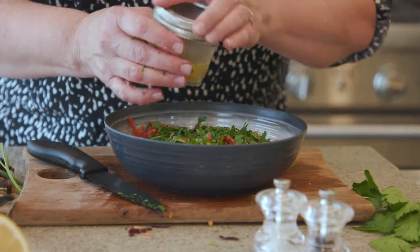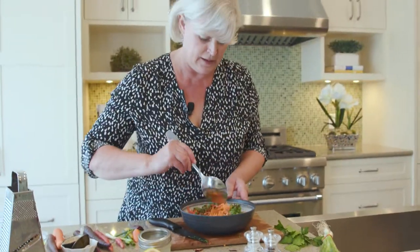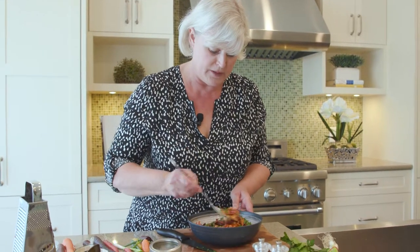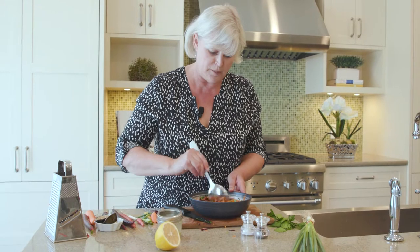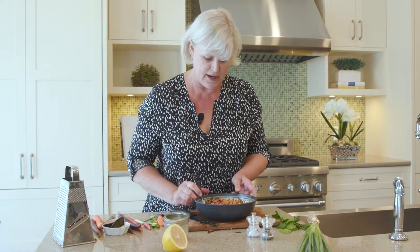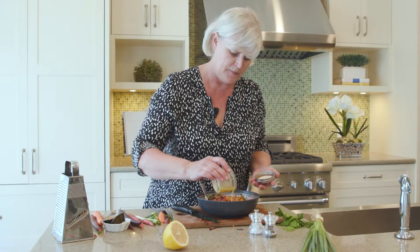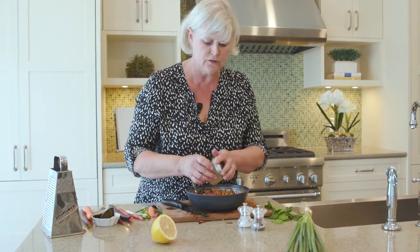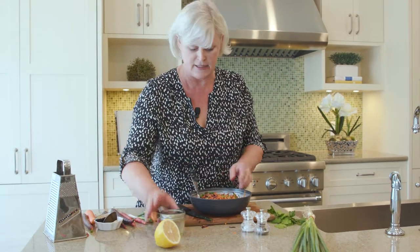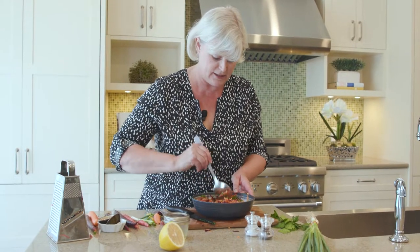You want it well coated but you don't want it to puddle in the bottom of the bowl — that means you've overdressed your salad. Just give it a little toss to get the herbs and the carrots well blended. The carrots will soak up a fair bit of dressing, so I can afford to add a little bit more. This would be a lovely lunch idea served with some hard-boiled eggs and sliced cold cuts, or even just with baguette and cheese.